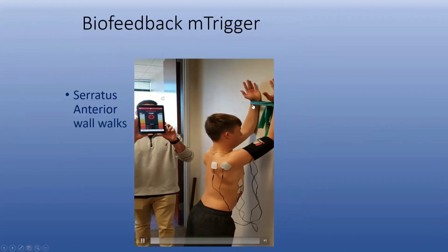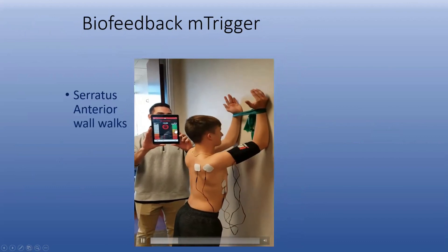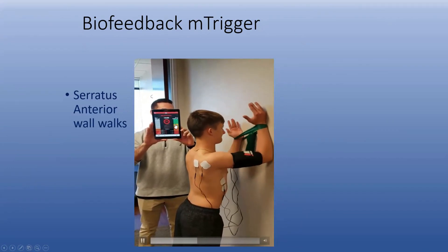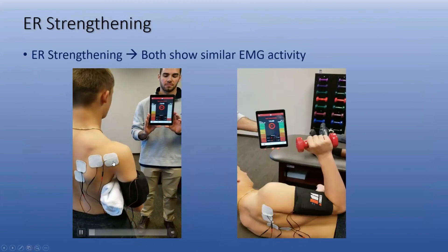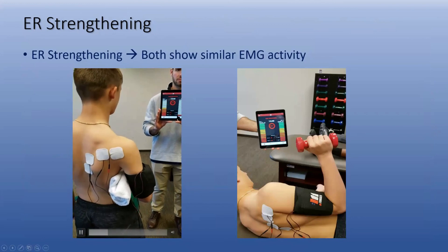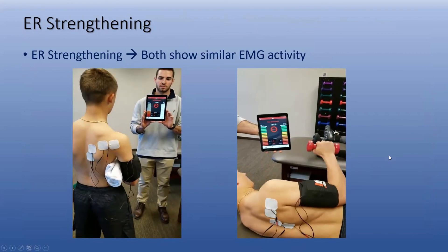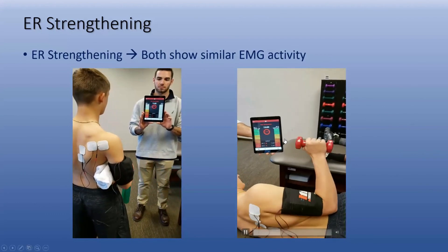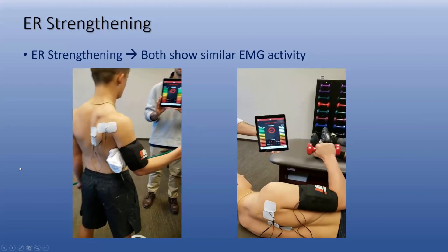We use wall walks with TheraBand — channel two is serratus anterior, channel one is the posterior cuff. This is probably the best EMG activity for the serratus anterior; when you have the patient look at that, it works even better. For the posterior cuff, channel one is posterior cuff and channel two is lower trapezius, stimulating both simultaneously. Kevin and Mike Ronald did a great study showing that sideline external rotation produces the highest EMG for the posterior cuff.